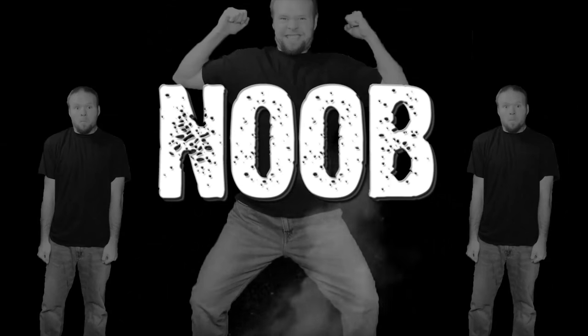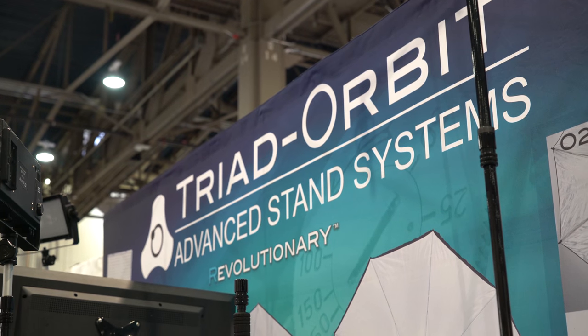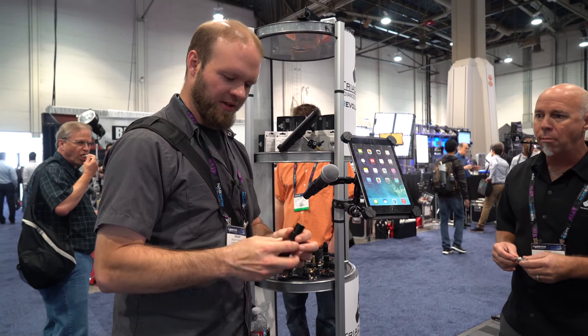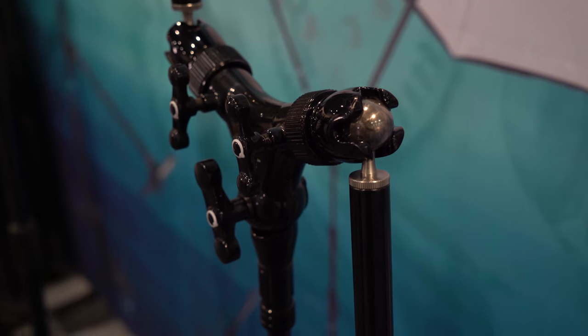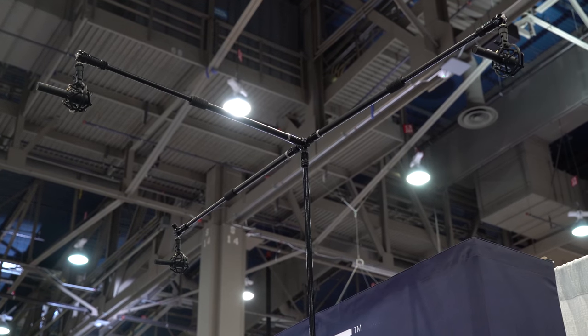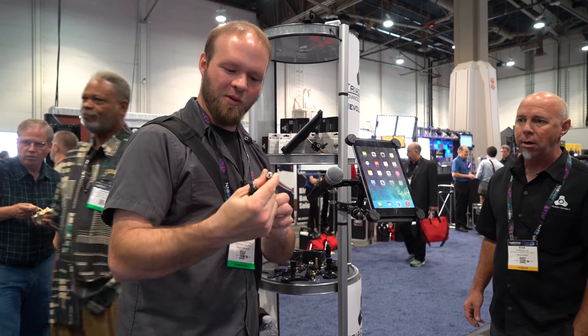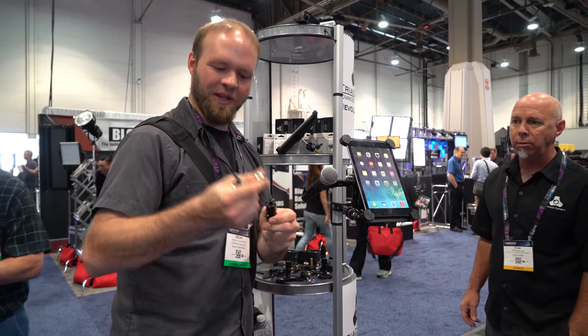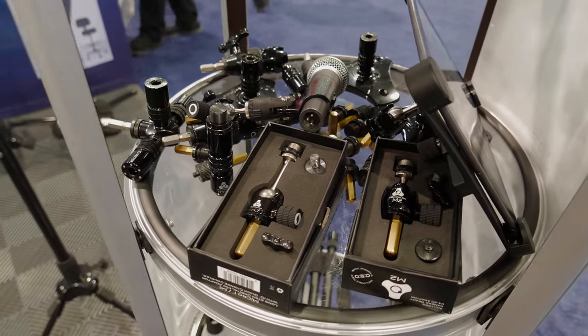DSLR Film Noob! Alright, I'm at the Triad Orbit booth and they've got these really interesting quick connect adapters that allow you to basically hook up microphones and any kind of 3/8th device or what have you to your rig or to your mounting bracket. This is a quick release that just snaps in and locks in place and gives you a really solid mount in a really convenient, easy to remove, easy to install package. I'm really impressed with these.